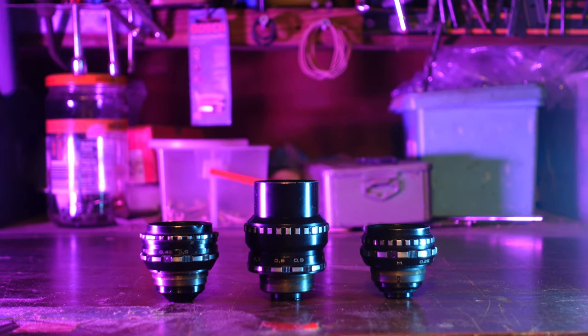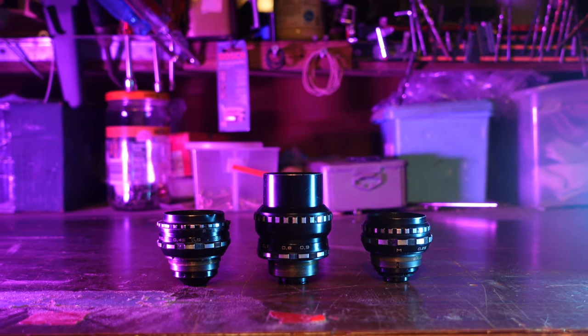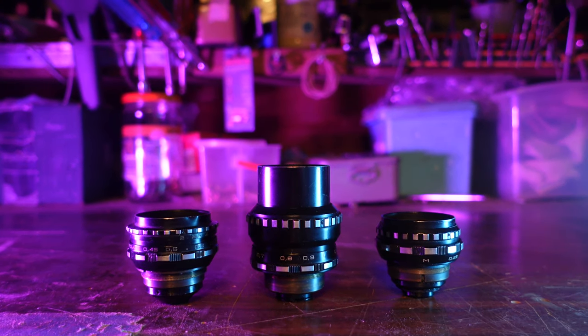This video is about a set of vintage lenses that are just about perfect for the micro four-thirds or smaller type sensor cameras. Let's check them out, but first, the obligatory test film to show off just what these lenses can do.